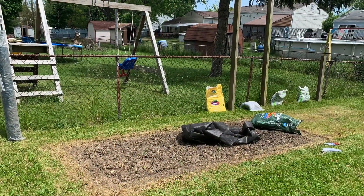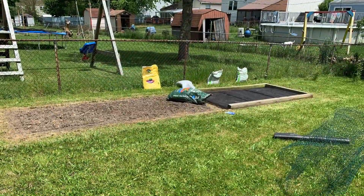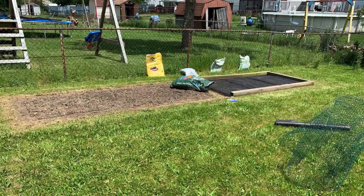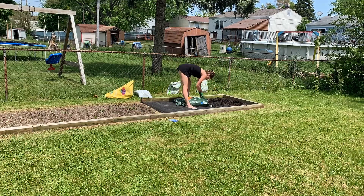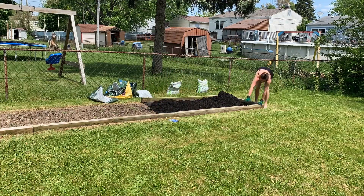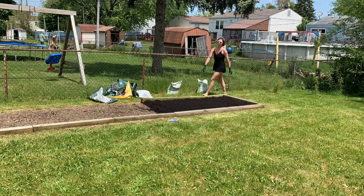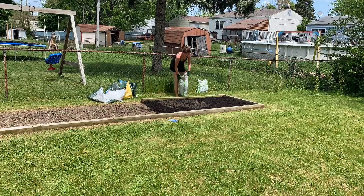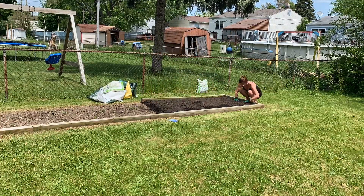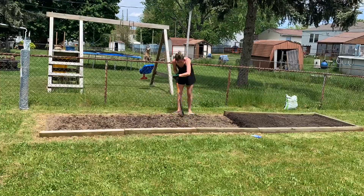Here you'll see that we mowed really low and mapped out the extra eight feet. I tried to kill the grass with some soil, then cut and measured the weed tarp and placed stakes into it so it would firmly secure into the ground. You can see I'm putting just over three bags of two cubic feet of garden soil and then two bags of topsoil on top. Then I'm using my hand rototill to loosen up the soil and pull the last extra weeds.